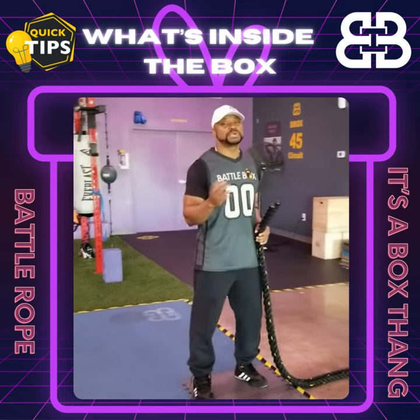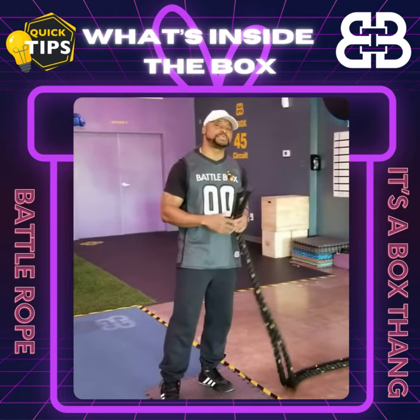Coach 4-5 here at Battle Box Wellness, and I just want to give you a couple of quick tips on hand placement when you're utilizing the battle ropes.